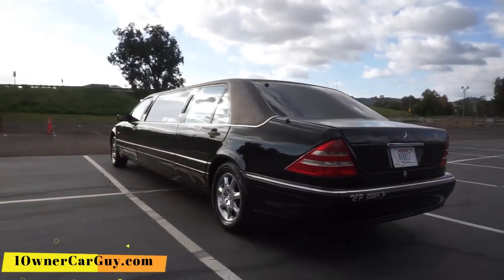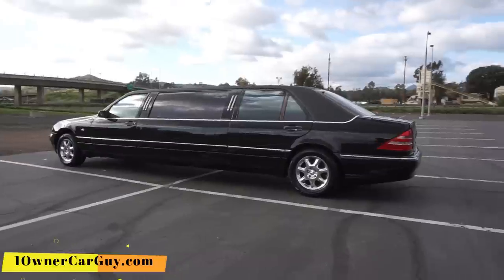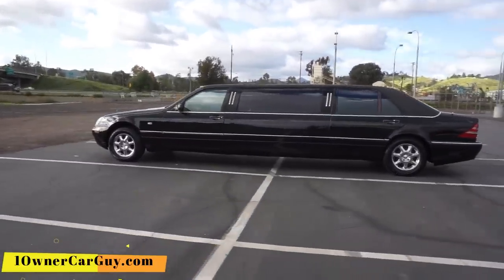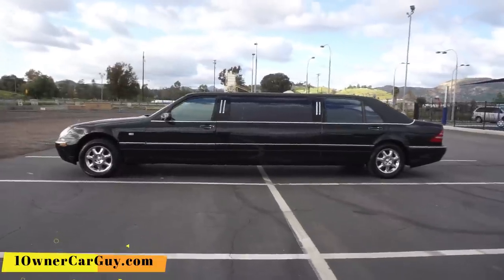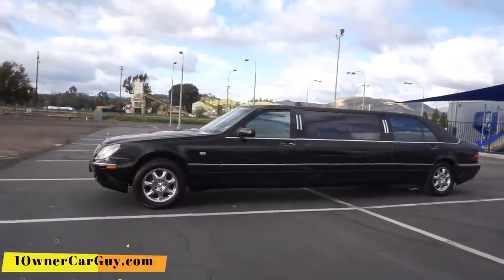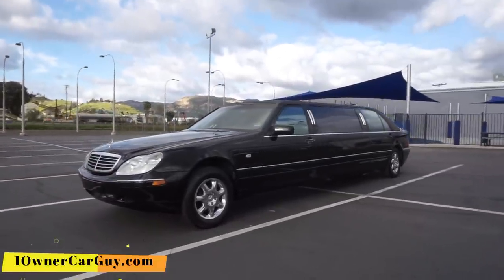I'm going to show you close-up any of the problems, issues, dings, or chips this car may have on it. It's a light project — it was probably taken out of service due to the fact that it just had a couple little things it needed. It's only 72,000 miles on this body. That's low. Barely broken in.